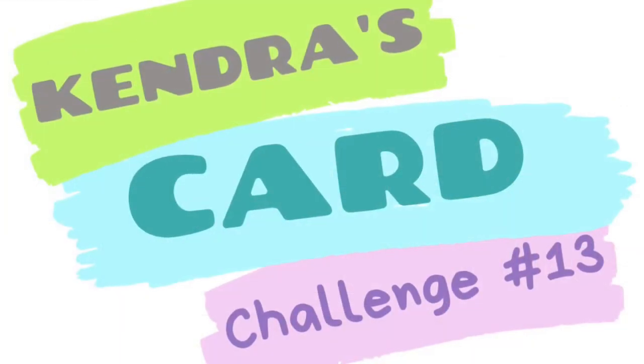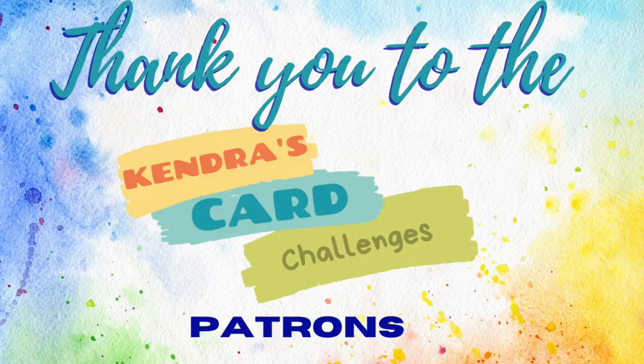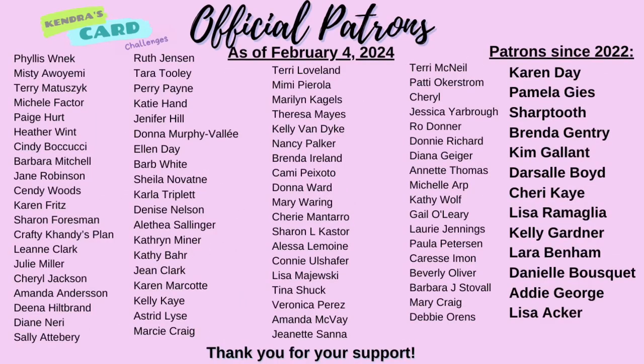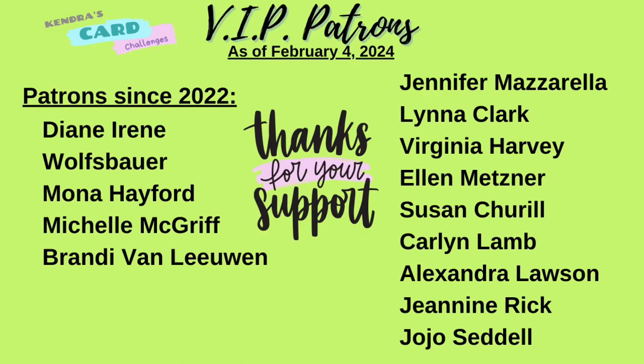I'll have a link to that group in the description box as well. I'd also like to thank my patrons. Patrons receive extra benefits and perks as part of my membership program, including monthly digital downloads, card-making kits, and more. For more information, visit patreon.com/KendrasCardChallenges.